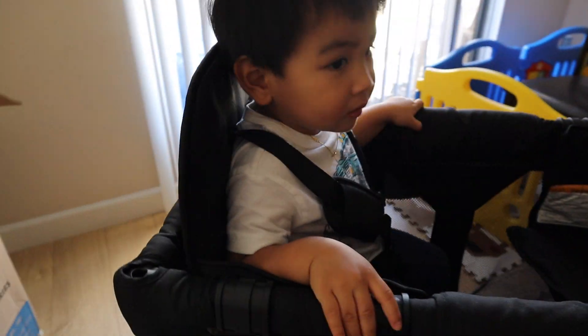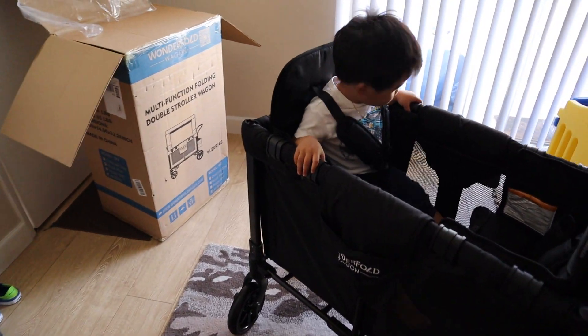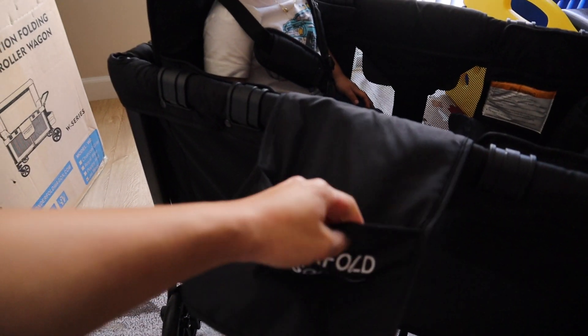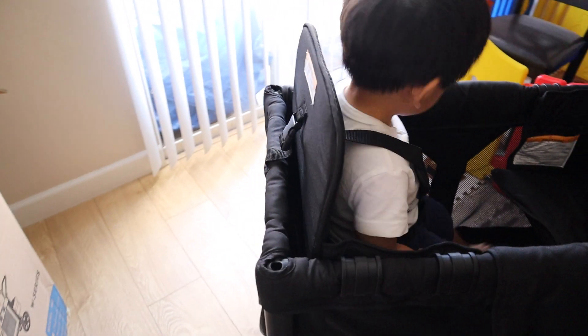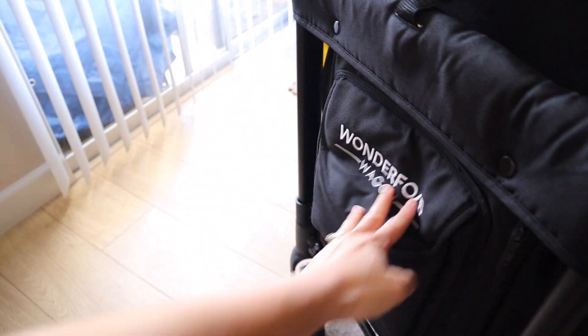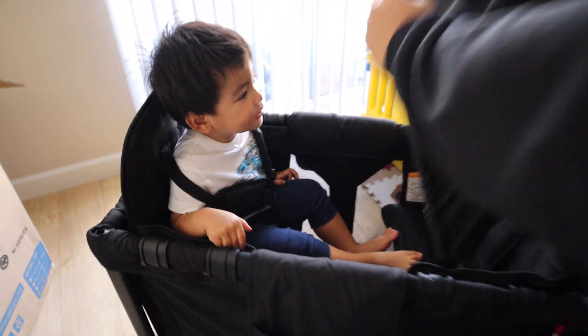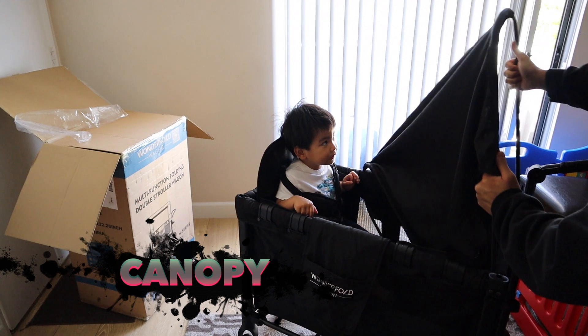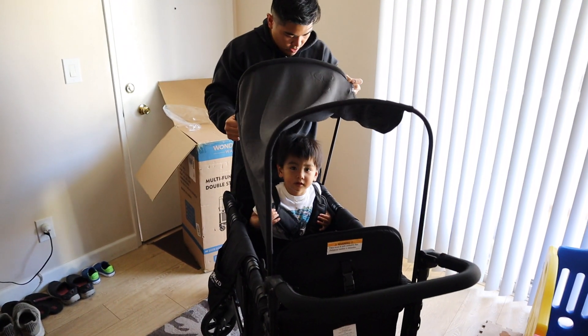We can go to the park! Yeah, we'll go to the park. Nice. Okay, so we'll just sweep that part over here. But let's put the canopy on. Woah, you want a cover? It's like a tent! It's like a tent. Awesome. Woah, look, you got a tent! Hold on, take it off. Look at that, you get a tent.